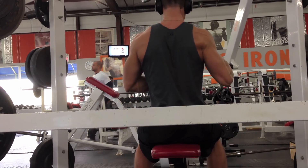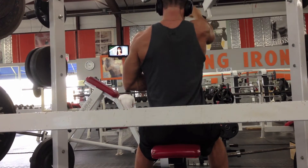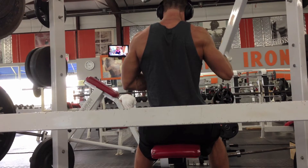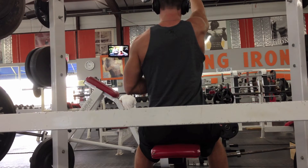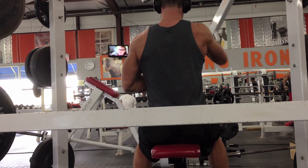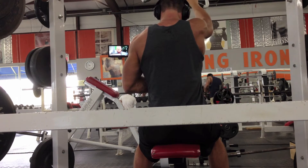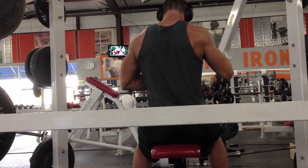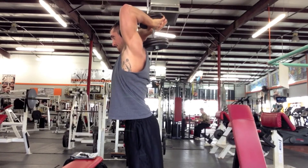Unfortunately the cable machines were broken again this week, so I'm back on the hammer strength machine for the high pull. I can really feel this movement. One thing I neglected to do last week was pause at the contraction for one full second — when you do that it makes a big difference. I actually had to knock the weight down a little bit, but that's okay. I don't mind sacrificing weight to do it correctly.